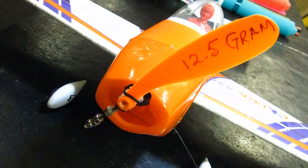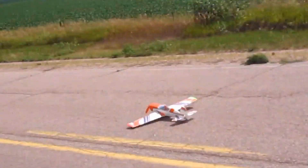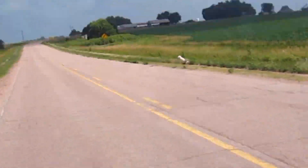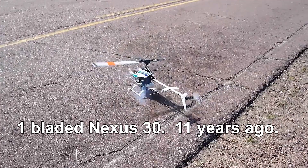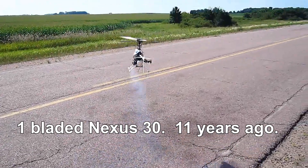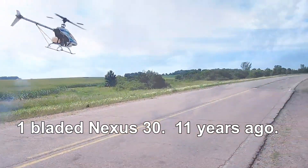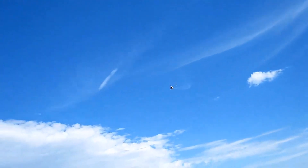One-bladed prop — flying great with the single blade configuration.